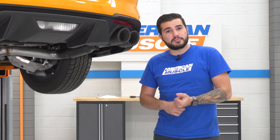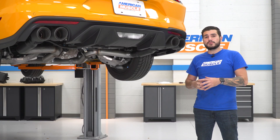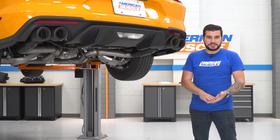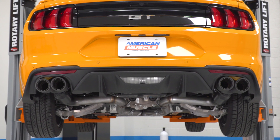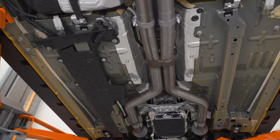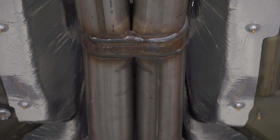It's got a resonator delete Flowmaster Scavenger X-pipe, which is gonna help boost airflow efficiency and give you a small bump in power. It's gonna give you a louder, raspier tone than a resonator or even an H-pipe. The rest of the kit is 409 stainless steel — the middle-of-the-road quality material — more corrosion and rust resistant than aluminized, but maybe not as much as 304.